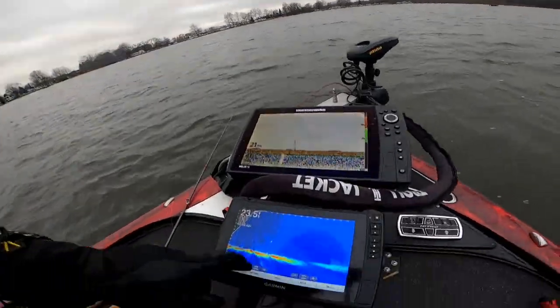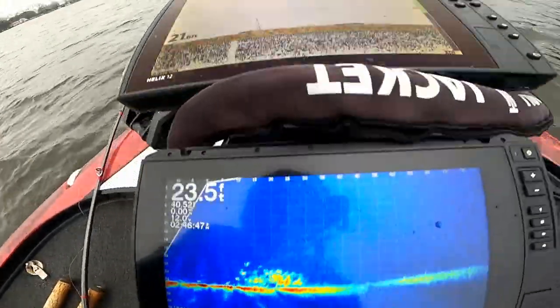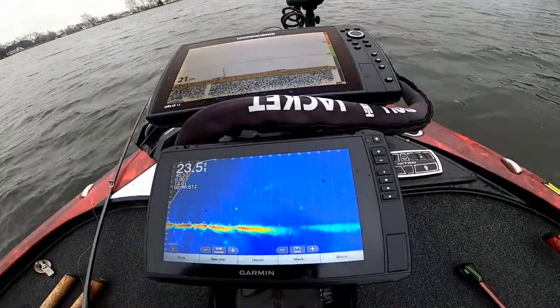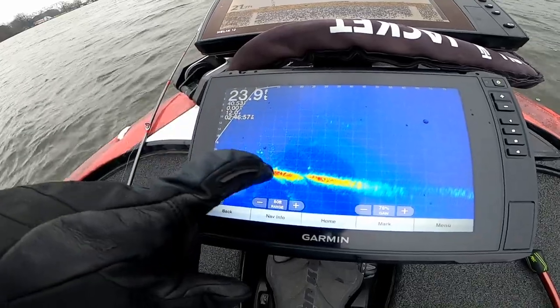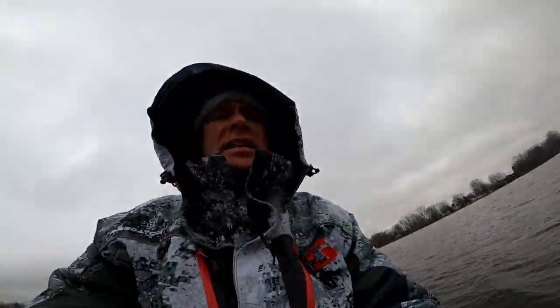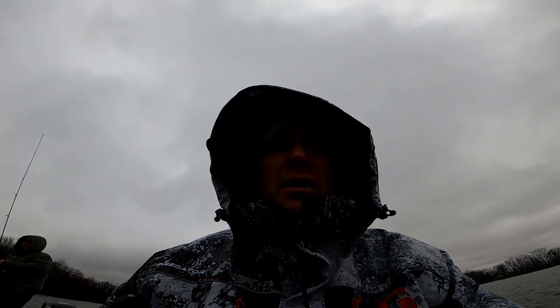I've got the trolling motor on spot lock, keeping his place. See right there — there's some fish, looks like a school, probably bait. You see where the troll motor's facing? Get right here in the center. These are little bass. We're 24 feet deep here. It is not a very fast bite today, being winter, and you can see the water temp — it's very cold. Very important to keep the baits right down in front of them.